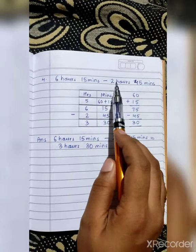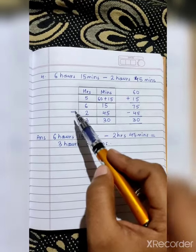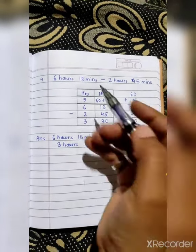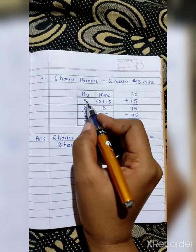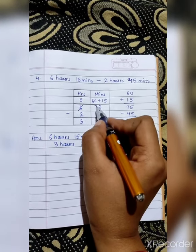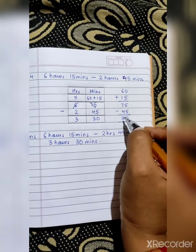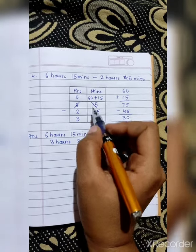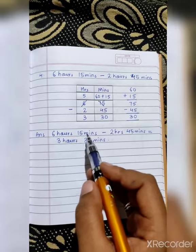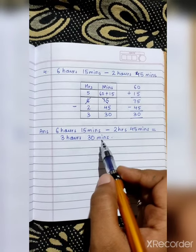Sum number 4: 6 hours 15 minutes minus 2 hours 45 minutes. Now 15 minus 45 is not possible, so we borrow 1 from 6 — leaving 5 — and write 60. 60 plus 15 is 75, and 75 minus 45 is 30. Write 30 here, then 5 minus 2 is 3. So your answer for 6 hours 15 minutes minus 2 hours 45 minutes is 3 hours 30 minutes.